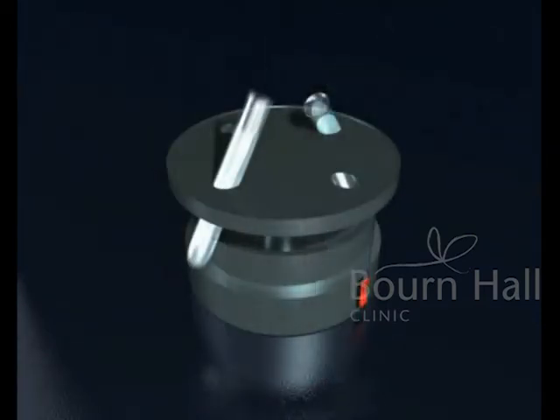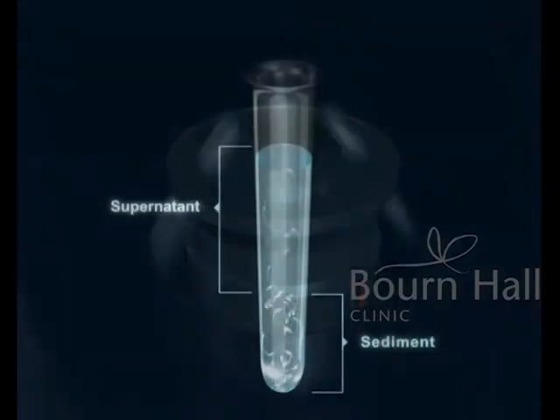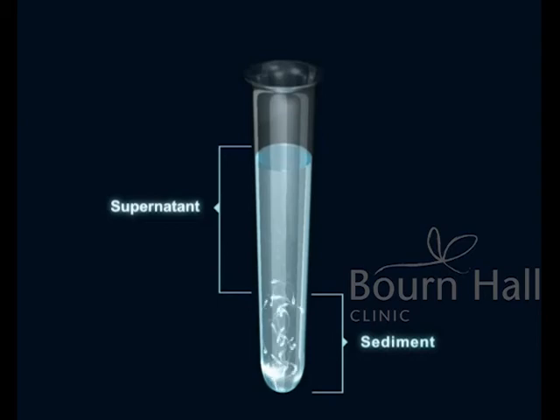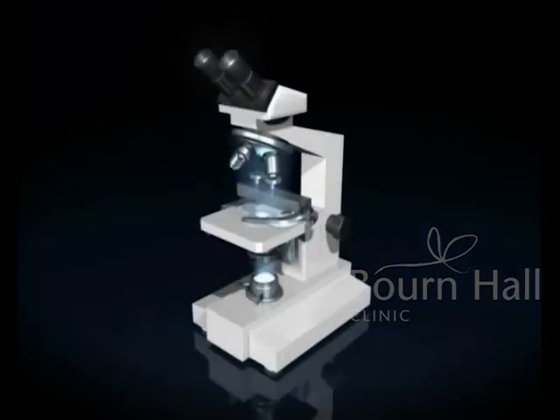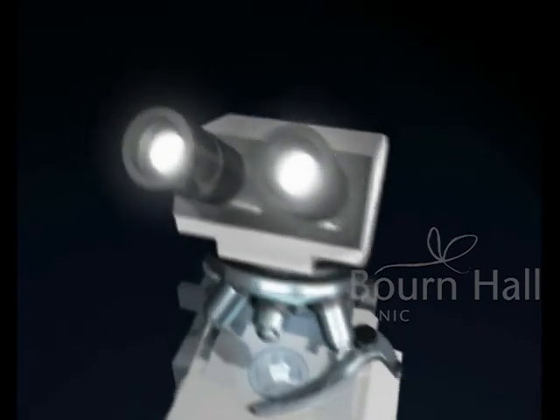Further rounds of washing and centrifugation are done, after which the supernatant is discarded and the sediment is re-suspended. The final sample obtained is evaluated under the microscope and finally the sperm is stored in a test tube.